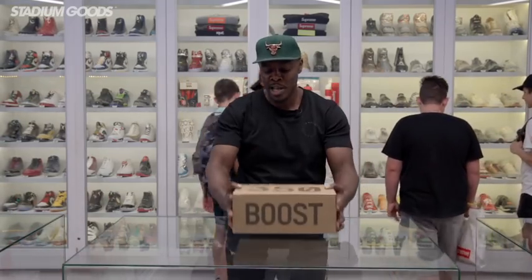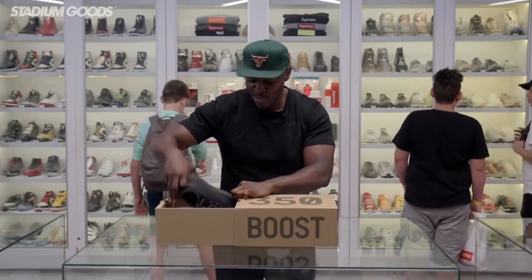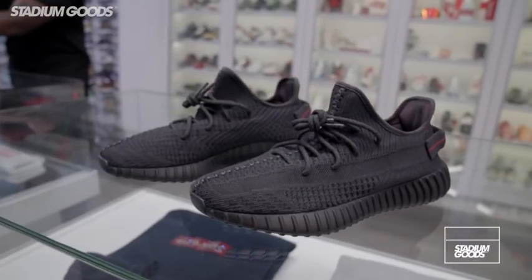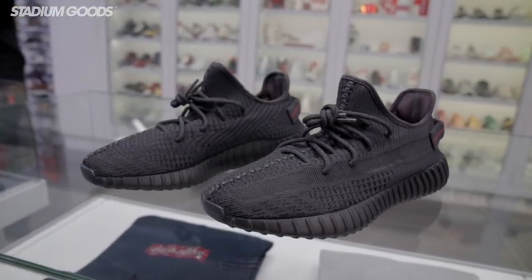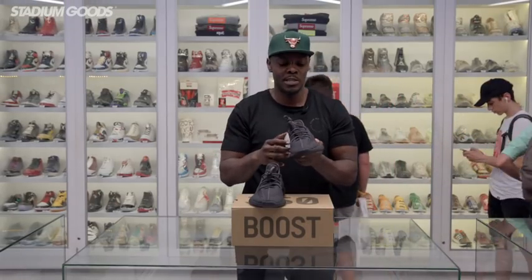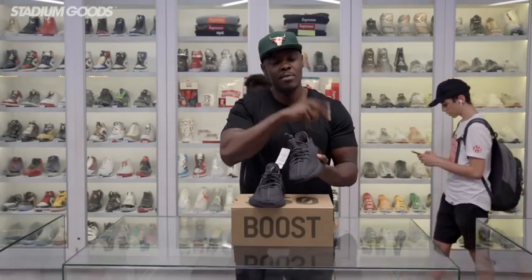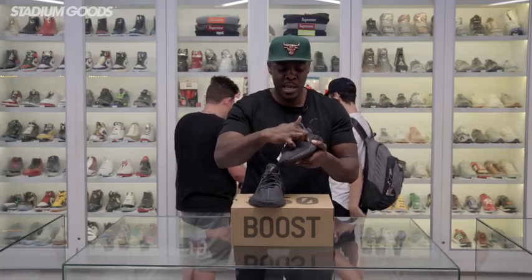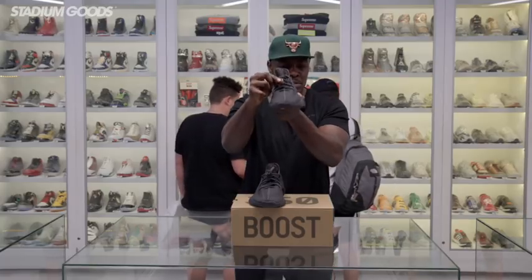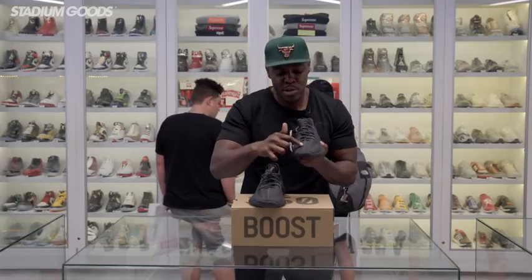This is common on most 350 styles. Make sure you let me know what you guys think in the comments. Here we have the 350 V2 Black, the non-reflective. As I mentioned in the opening, this comes in two versions: the full reflective and this non-reflective upper. The laces are reflective — these do have 3M laces.